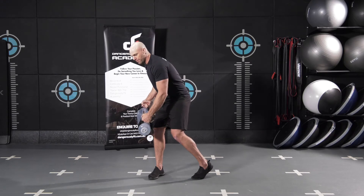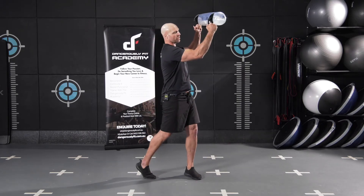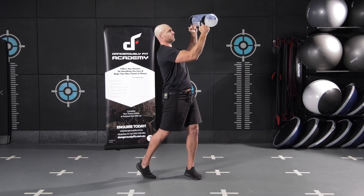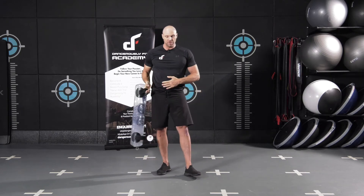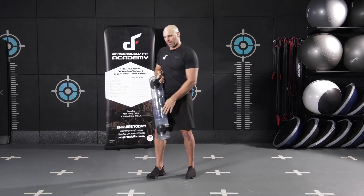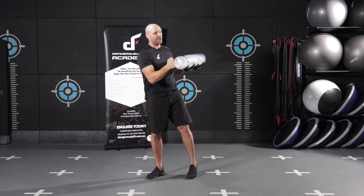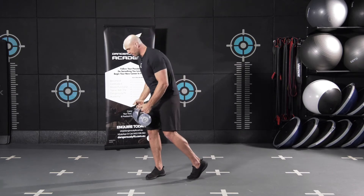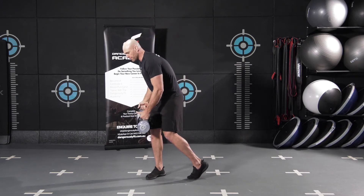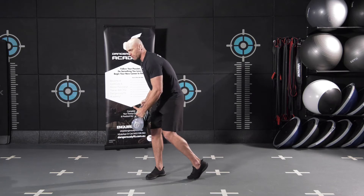We're going to forcefully bring that right arm over across the body, finishing with our chest facing upwards. Try to initiate the movement as much as possible from the core and from that back hand, bringing it across. Really squeeze tight through the abs, rotate from the core, and simultaneously punch that right arm across.